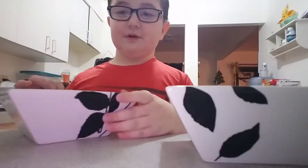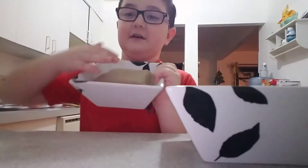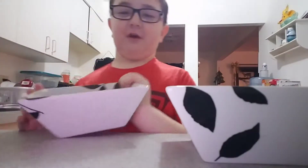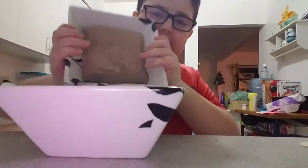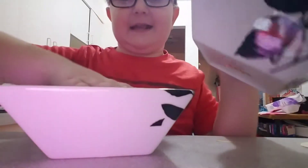Now, what you want to do is grab your kinetic sand, make sure it's all like — make sure you put it in the shape of a square, and then all you want to do from here is just toss it in around ten times.